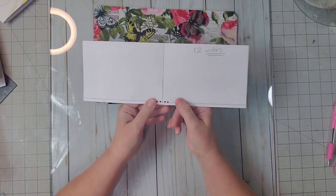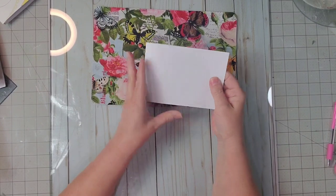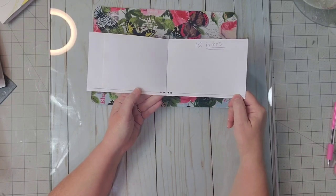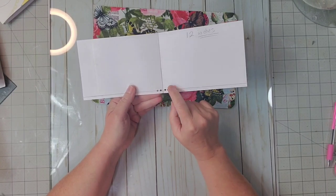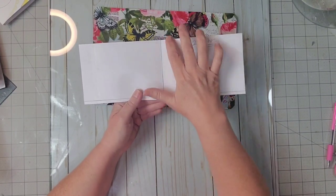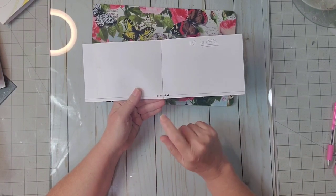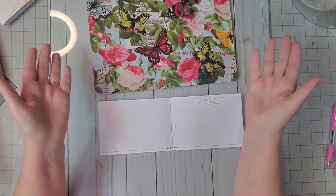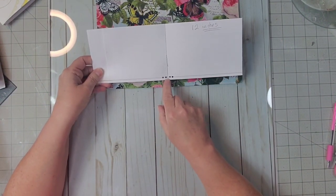What I did was take a piece of cardstock, make sure it was 12 inches long, fold it in half to get my center, and draw a line. I drew another line one eighth of an inch from the bottom and then punched my holes. I know I want four holes, which will give me six pieces of elastic in this planner. So I'm going to punch four holes at the bottom and the top, punching them in cardstock first so I can mark them on my planner.